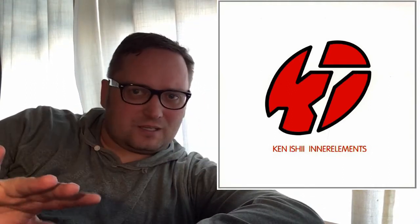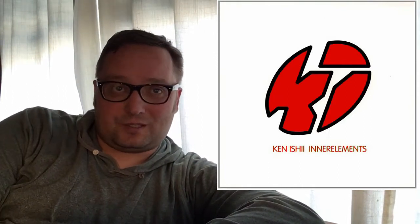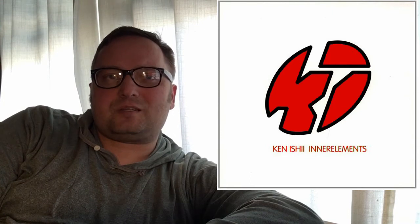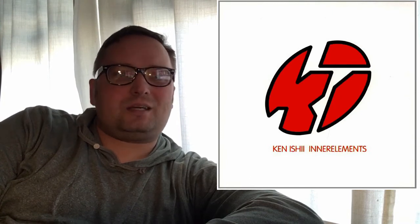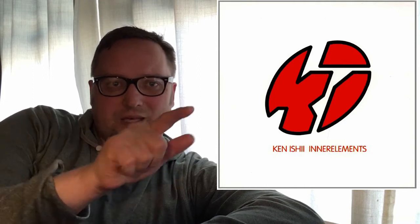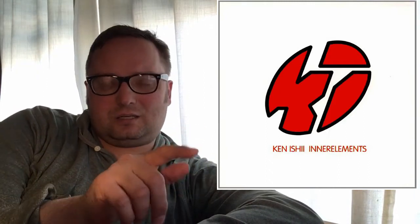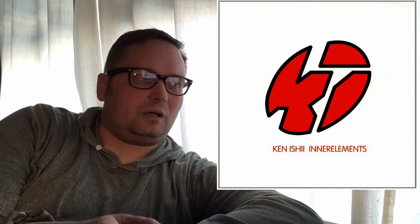That new element that comes in around the six-minute mark really enriches the song even more. I think Fragments of Yesterday is the best song on this album.